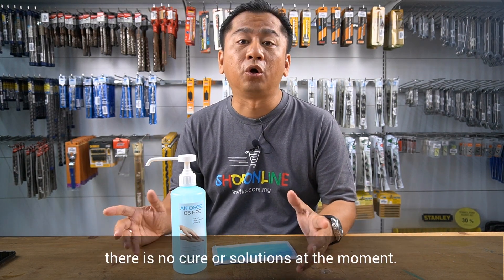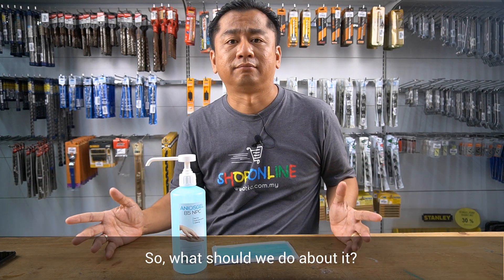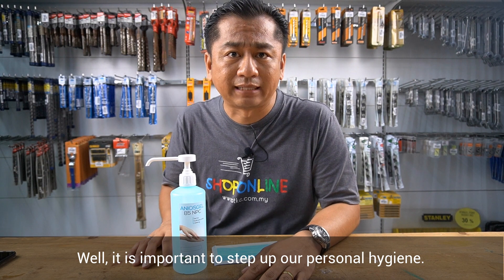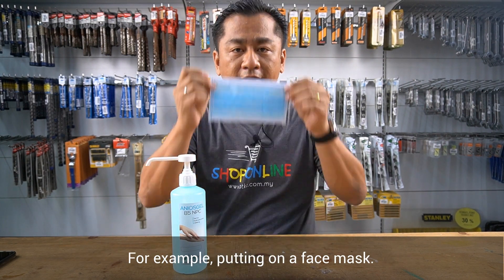Unfortunately, there's no cure or solution at the moment. So what should we do about it? Well, it is important to step up our personal hygiene. For example, putting on a face mask.